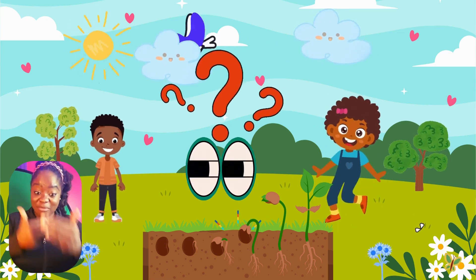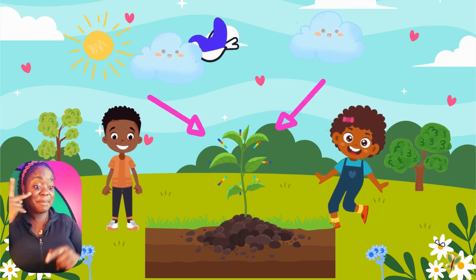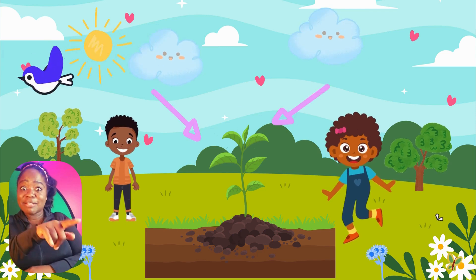Hey friends, are you enjoying the process of watching how plants grow? Oh, I'm up! Let's go look at the plants. Oh, it's growing! Look at the plant, it's growing!